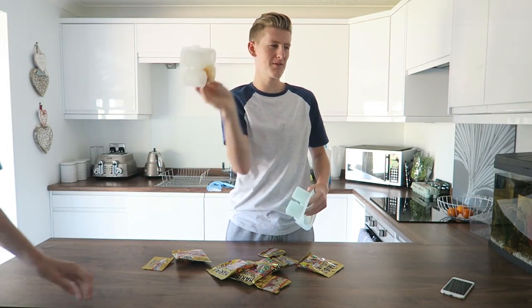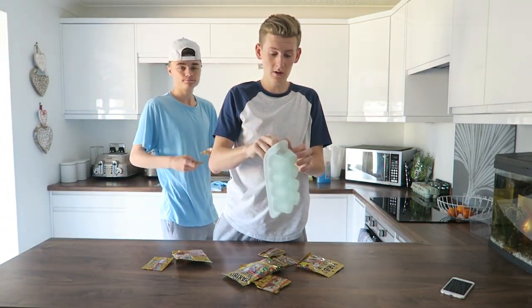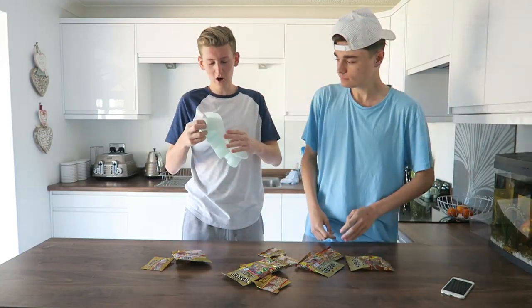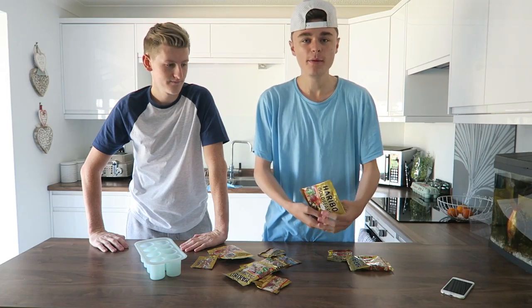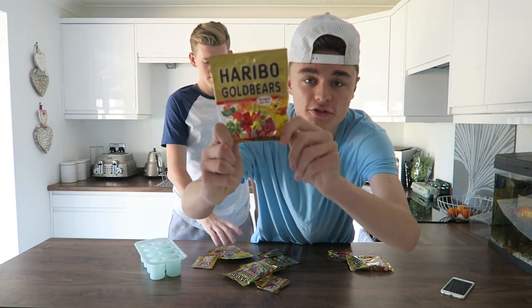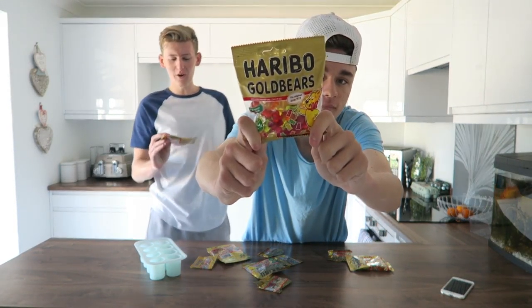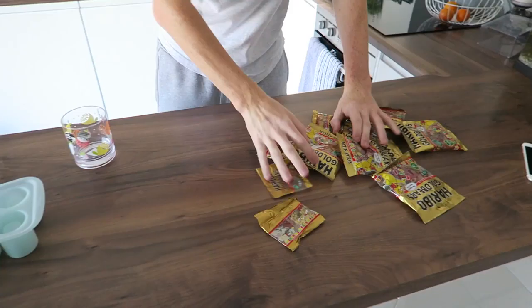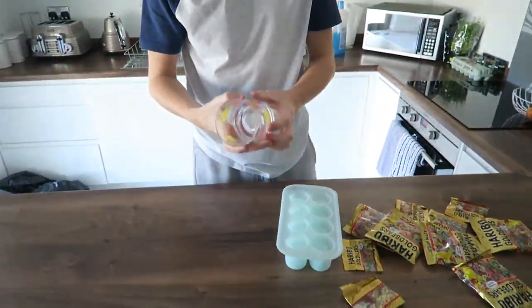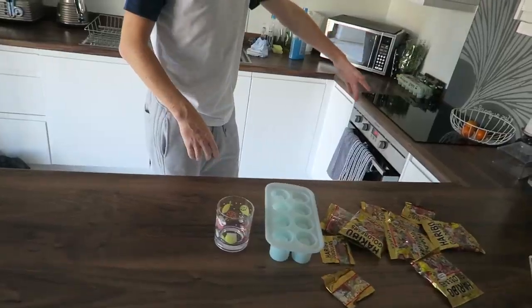We've got this shot glass mold - I bought it online for a fiver. We're hoping this works, we're not going to be using the oven for this one. This is what the gummy bears look like - Gold Bears. If you want to do this you have to get these. We've got 5 bags of big ones. We've also got this cup - my favourite cup, I drink from it at night.